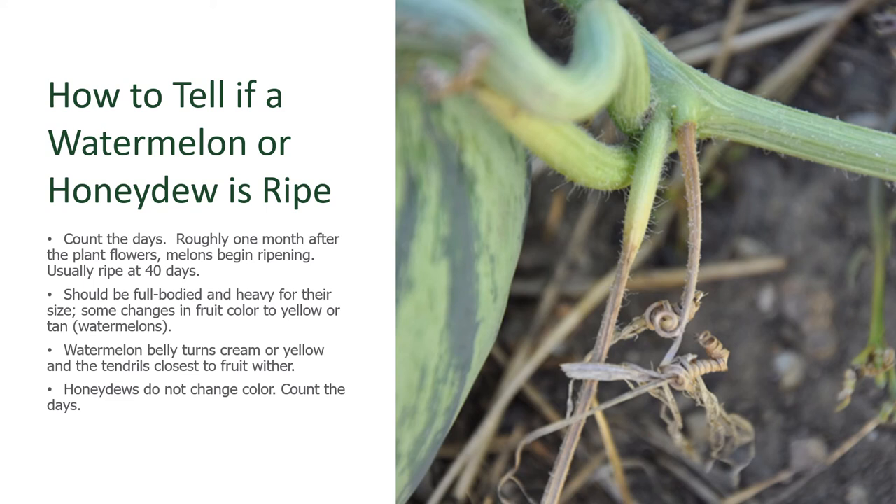But honeydews don't do this, and if you're not sure about the watermelon either, the one surefire way is to count the days from when the flower closes and the fruit begins to size up. Roughly 40 days after that flower has closed, your melon is ripe. So pick your honeydew and your watermelons at that time.